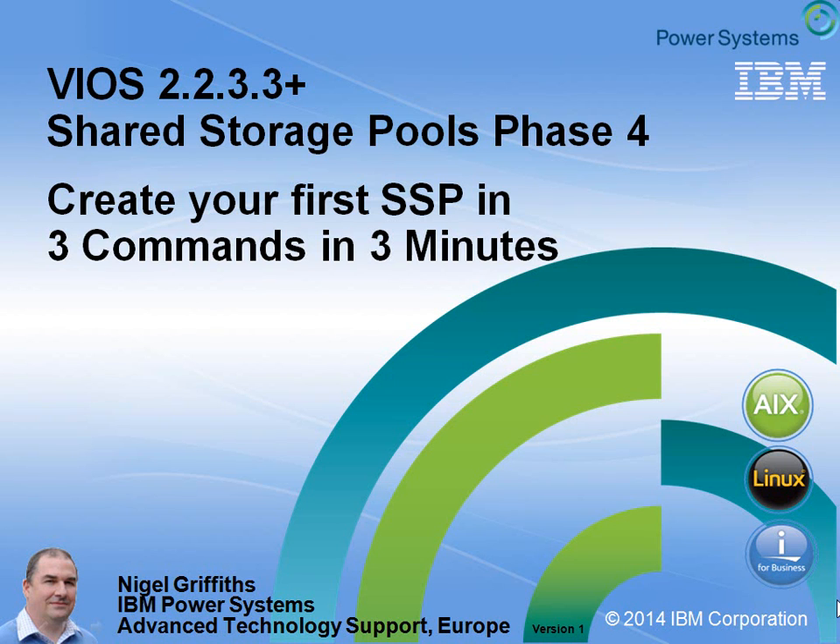Hi, I'm Nigel Griffiths with your Power Systems Advanced Technologies Board in Europe. I've got a lot of customers that are now trying shared storage pools and are a bit nervous about getting started. Once you get the concepts of a cluster of VIO servers operating on one set of disks, it's very easy to actually operate a shared storage pool. Three commands in three minutes and you have your pool up and running. It really is this simple.